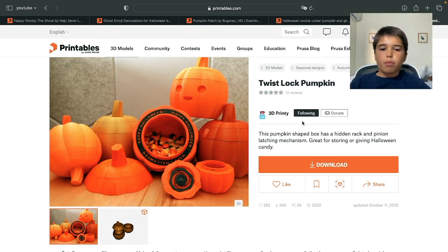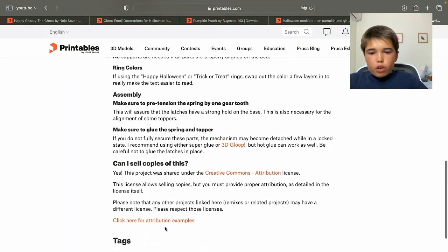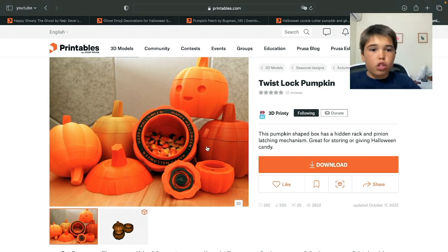First, a 3D print from 3D Printy. A perfect 3D print for kids or anybody that wants to go trick or treating — a mechanical lock design pumpkin. It's an excellent way to make a simple but yet complex way of keeping your candy safe while trick or treating on the 31st.